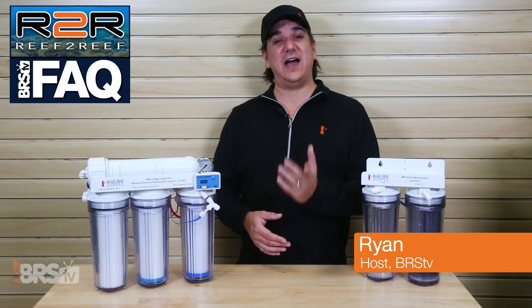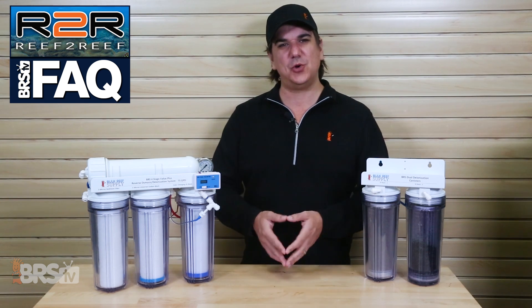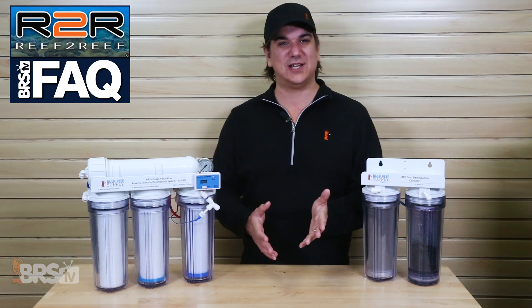Today on BRStv's Reef2Reef FAQ we are answering three of the community's questions from last week's episode where we took a look at what's really in zero TDS water.